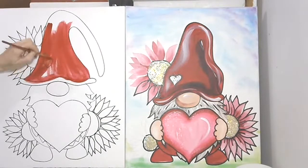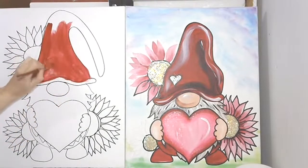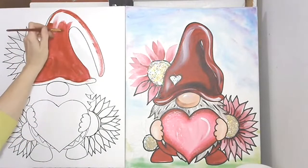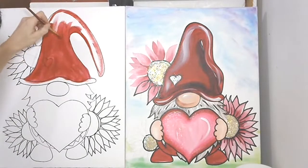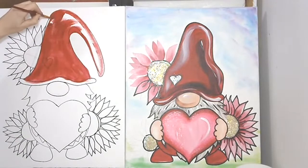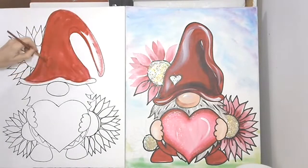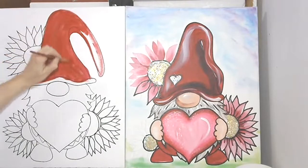I'm not worried if I go out of my lines — don't worry about it if you're going out of your lines. This is just a fun whimsical painting. When we put in a little shadow, you're not going to see it anyway. Go as long a stroke as you can and that will give you something really smooth, but if it doesn't work, don't worry about it. Then across the brim.